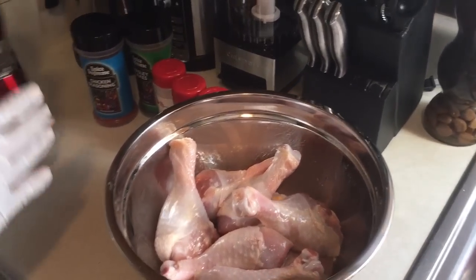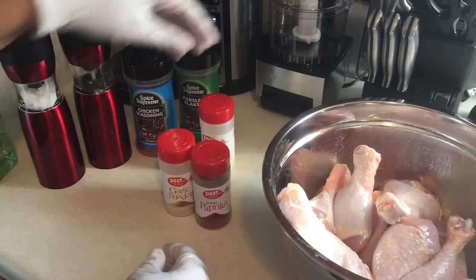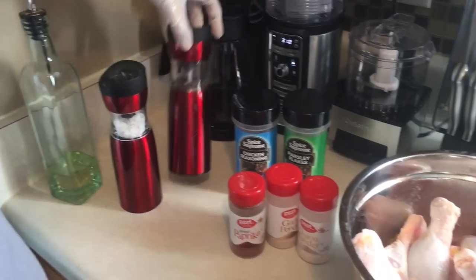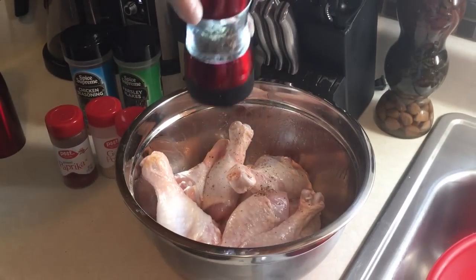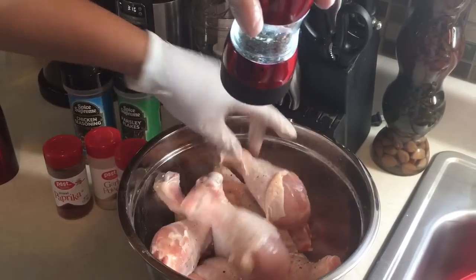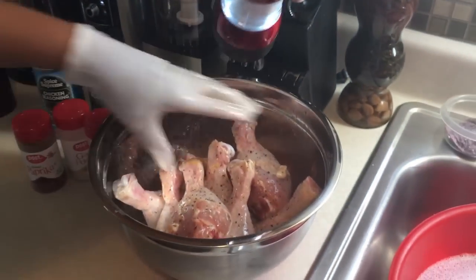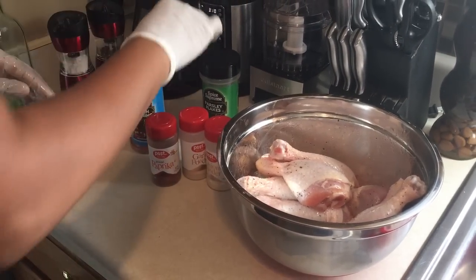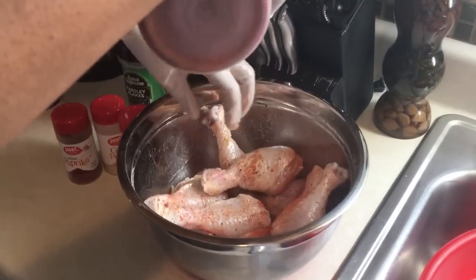Over here I have my seasonings: garlic powder, paprika, onion powder, parsley flakes, chicken seasoning, pepper, and salt. What I do is I pepper it, stir it around to make sure it's all coated with pepper, add a little salt for flavor, and use a little chicken seasoning for flavor — I don't use too much, just sprinkle a little bit.